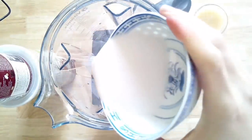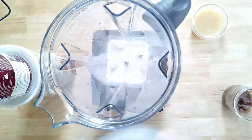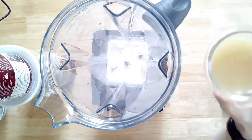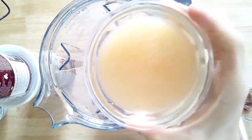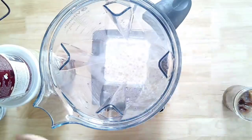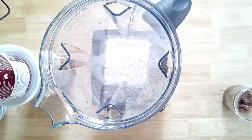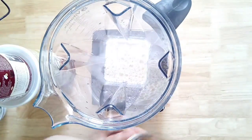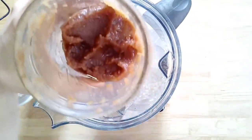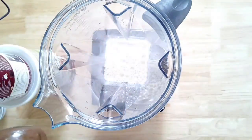Go ahead and grab your blender. We're just gonna add in non-dairy milk — it's half a cup. Half a cup of lemon juice, and that's fresh squeezed lemon juice, though you could also use it from a bottle — it's your preference. Then I have half a cup of date paste that we made at home, and I have a link above on how to make your date paste.